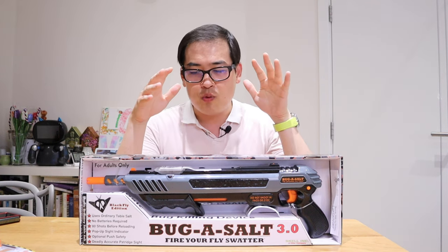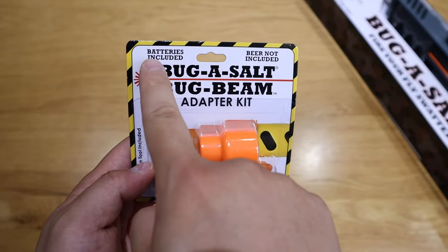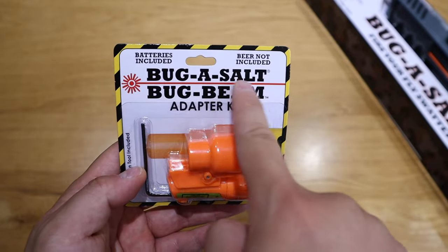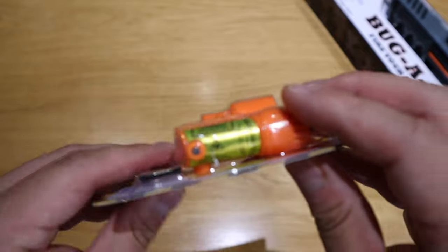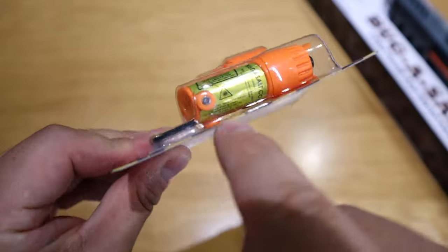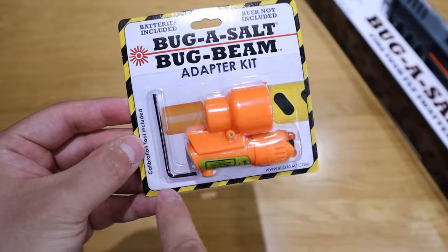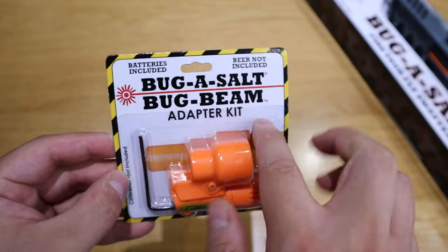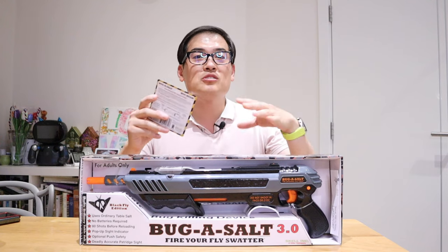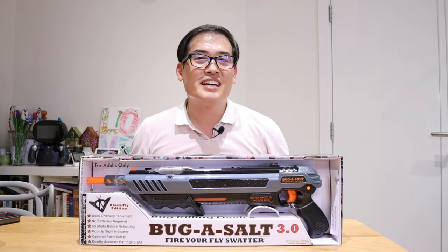Not only that, we got an additional adapter kit called the Bug Beam, which is for the laser pointer. We'll find out more, but immediately I can see there's an Allen key that you have to adjust on the top, bottom, left, and right. We'll get into those details as well. So enough said, let's get into the unboxing and setup.